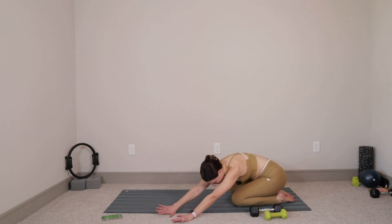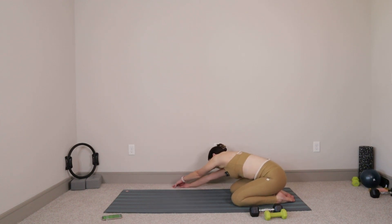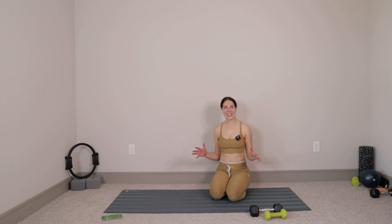Inhale, walk both hands over towards the right, finding length in that left side. Breathing into the space between our ribcage. Big inhale, exhale, let it go. Walk both hands through center and then take them over towards the left — finding length into that right side. Big inhale, exhale out, let it go. Beautiful. Hands walk back to center, walk yourself all the way back up to seated. You guys made it all the way to the end. Good work today, you guys. Remember, you're awesome — you can do anything you put your mind to. And I will see you in our next video.